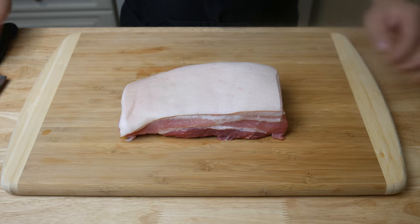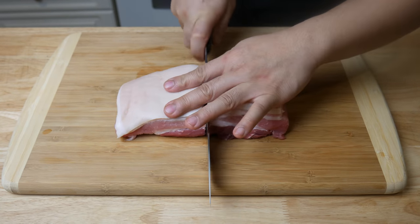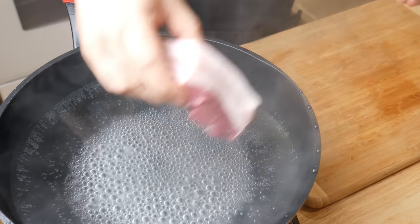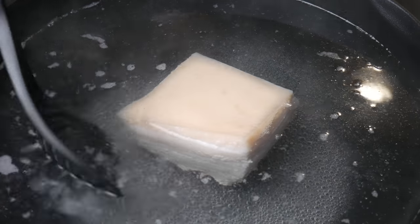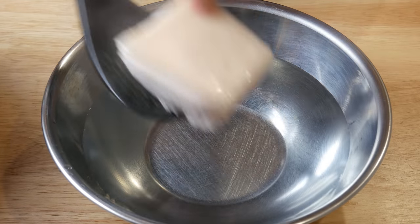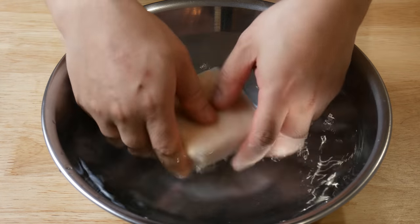This is a pork belly. We're gonna cut it in half. Then we're gonna throw this in a pot of boiling water to remove its impurities. We're gonna boil this for about five minutes. After five minutes, we're gonna clean and wash this pork belly in a bowl of water.